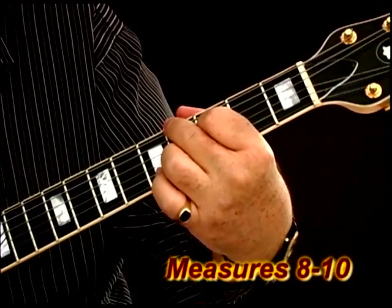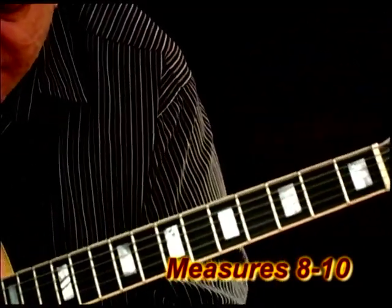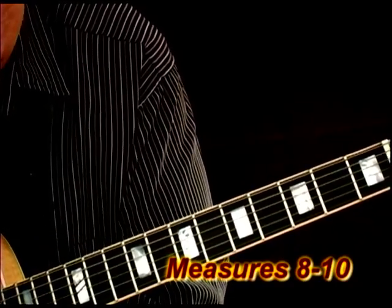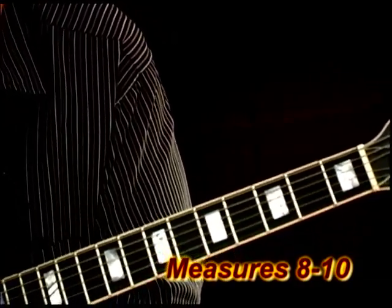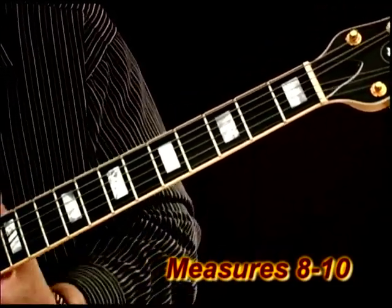Now you can hold that just for emphasis. Now this next chord, it's a C major 7th, and a few things you can do here. You can use this chord if you'd like, or you can go up to the top and use that other form of the C major 7th in the second measure. Whichever one is easiest — either one is right. But this is just another voicing that I like to use.